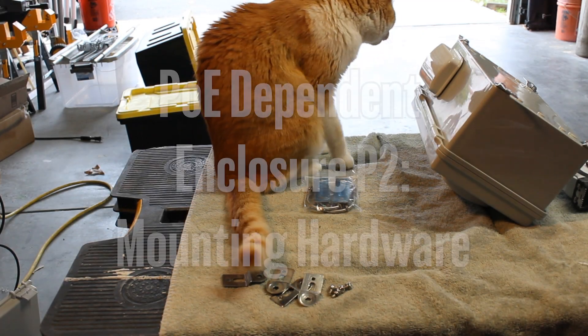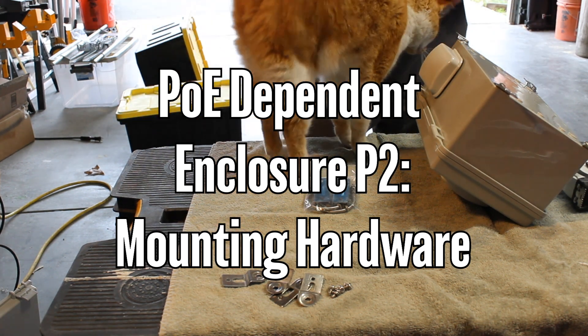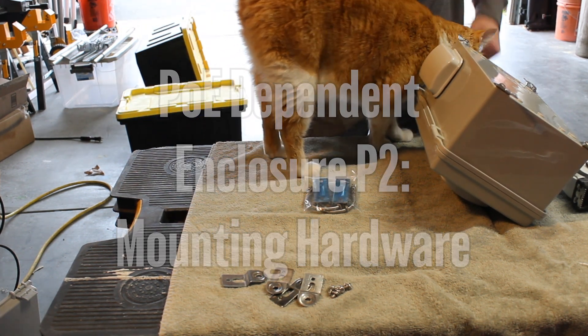Hello guys, welcome back. This is the second installment of the PoE dependent enclosure, and today we're going to be putting together the mounting hardware that'll allow you to attach your box to a pole.